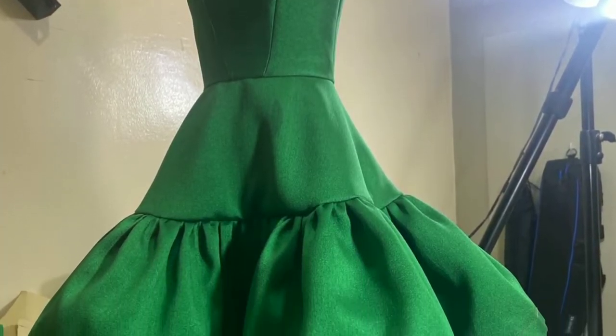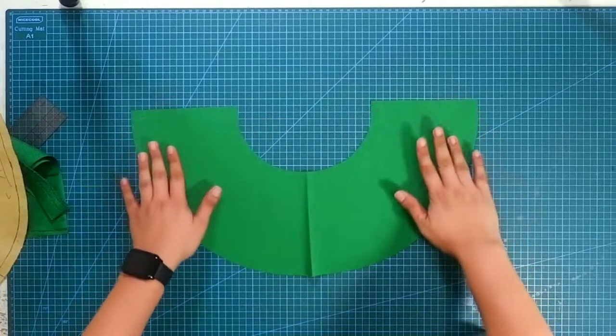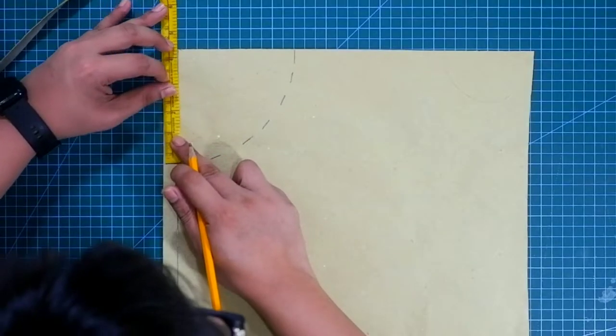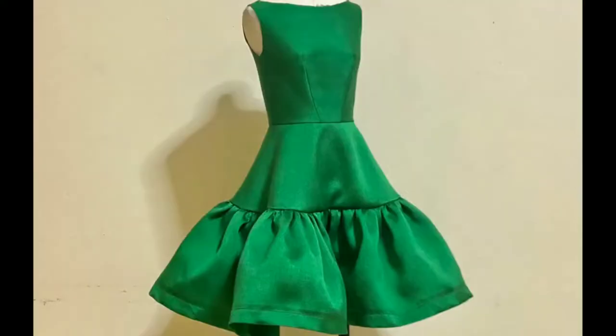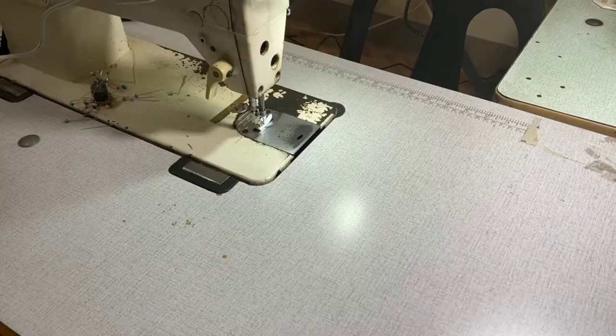So today we are going to learn how to make the half circle tiered skirt. In this tutorial, I am going to demonstrate the pattern making and the sewing technique for the half circle tiered skirt. Make sure to continue watching the whole video to see the full creation using this wonderful green gazaar and my trusty sewing machine.